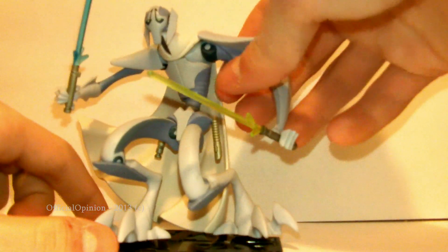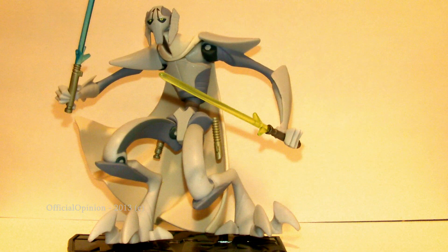So really cool figure — definitely recommend picking him up if you see one. Really like the detail, especially on that head sculpt.